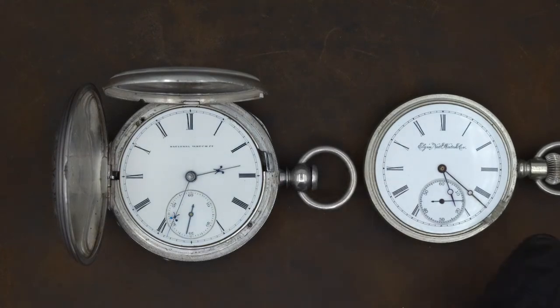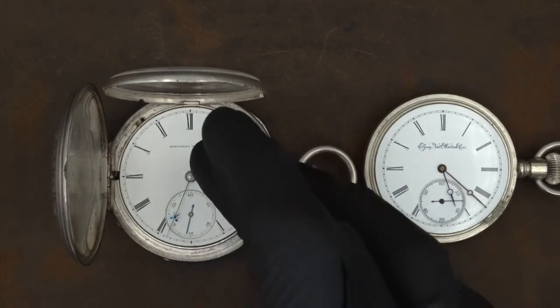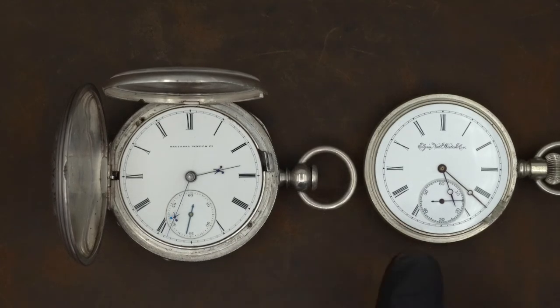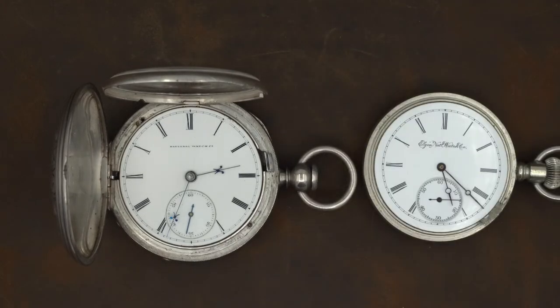Another thing to notice is the ring track going around the perimeter of the dial. This used to be done to lay everything out and provide a guideline for where the minute indicators and other elements went. Once the transfer process came along, the entire design was impressed on the dial at the same time, so the ring track became less and less necessary. You see it start to go away around the time the transfer process became standardized — around 1890 — which aligns with when this watch was manufactured. You also see dials become more fancy in how they're signed, with script and design embellishments.